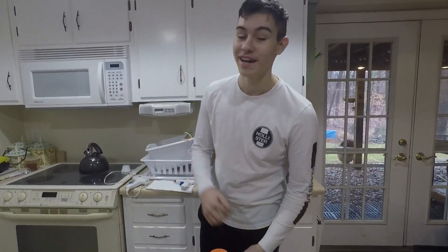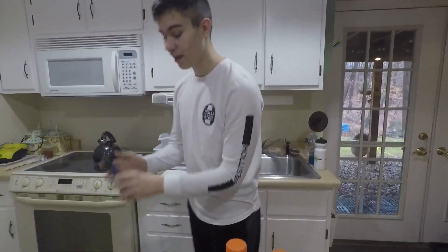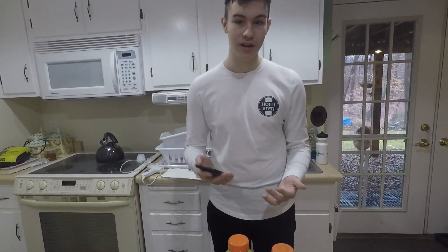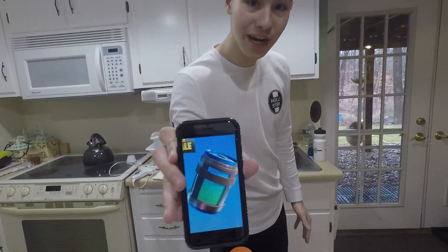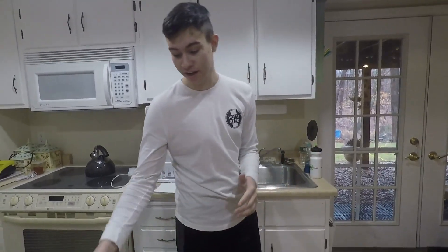Yo what's up guys, welcome back to another video. In today's video we're doing something awesome and as you guys can see by the title, we're making a Fortnite chug jug. If for some reason you guys don't know what Fortnite is and you don't play it, this is what a chug jug looks like. I don't know if you can see it well on the camera, but that's what we're going to be recreating.